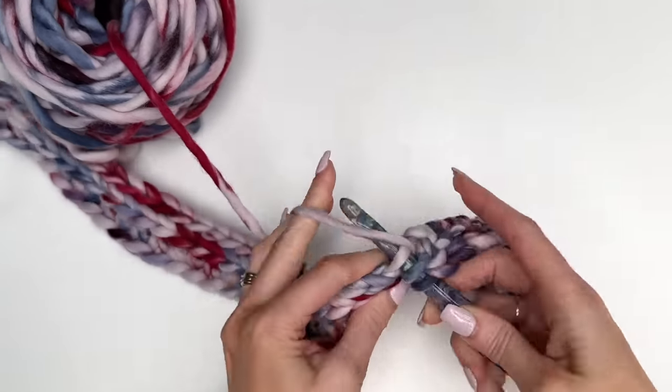Here is the finished headband. This color is Night Horizon. The other colors I've used are Ocean Spray and Kaleidoscope. This worked up so quick and fast — this would make a perfect last-minute gift. If you need a gift idea for a secret Santa or whatever, this would be perfect. I was probably able to whip that up in less than 30 minutes.